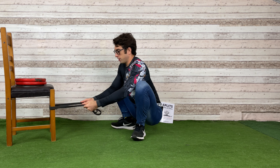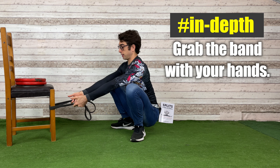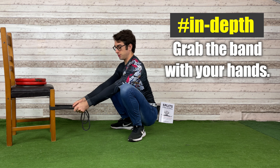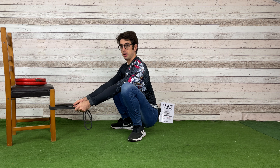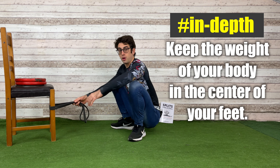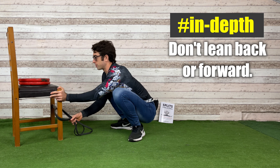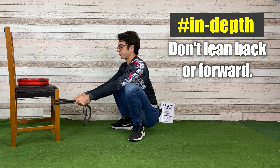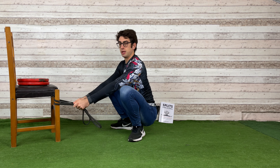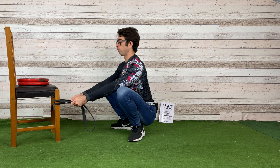Grab the band with your hands with arms straight and torso straight. You want to stay in the position with the weight of your body in the center of your feet — don't lean back and don't lean forward. The chair should be stable.